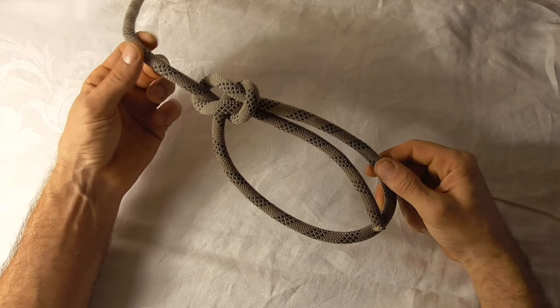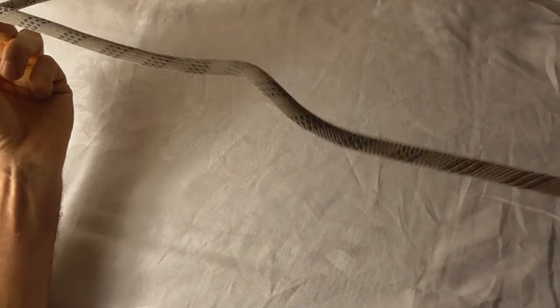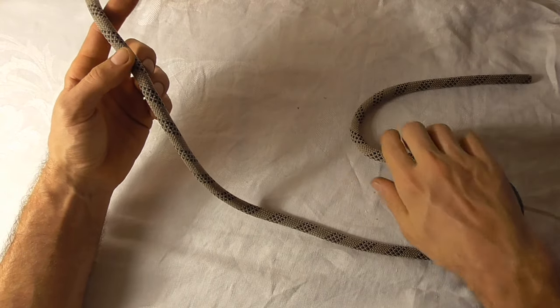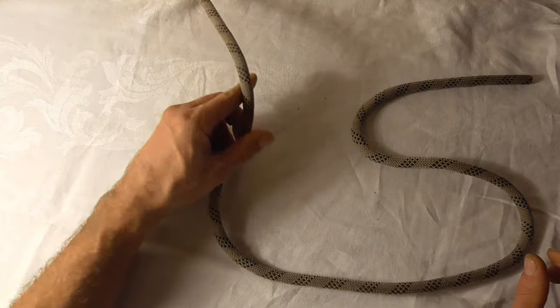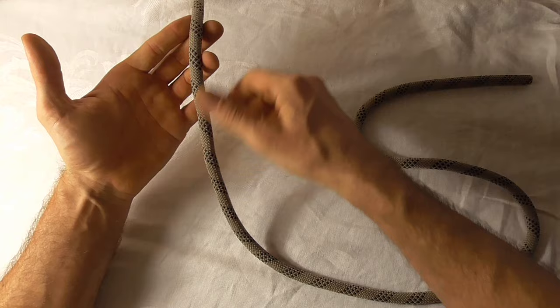The bowline is a great knot, but under dynamic loading it can come apart. One potential way to make this more secure is with a Yosemite tie-off, and I'm going to show you how to do that today.